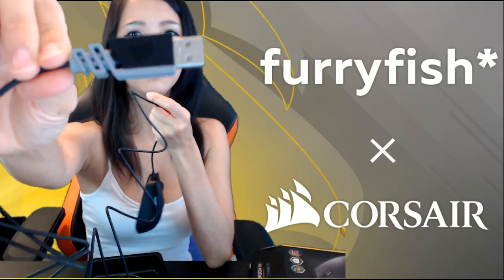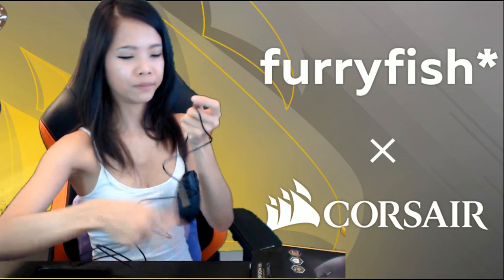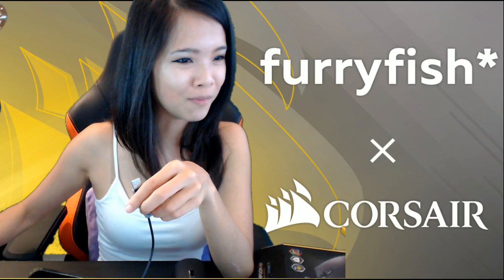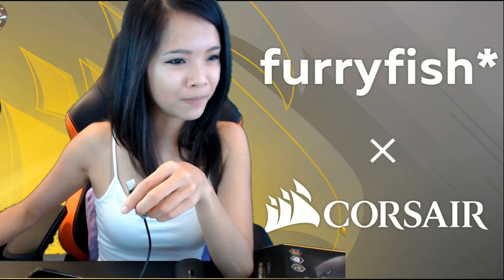Actually the USB port is pretty cool. Let me see what's been going on in the chat. This is the Harpoon RGB gaming mouse.